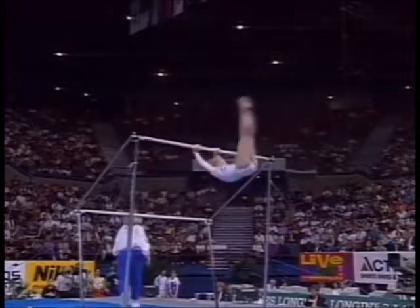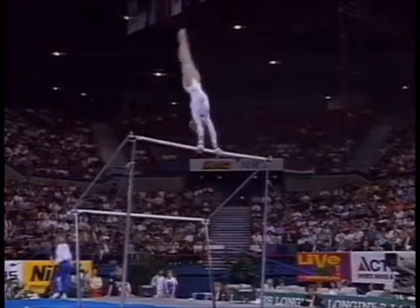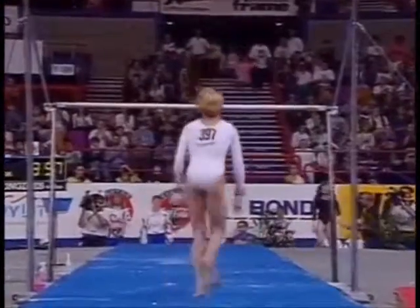Here's her other release move — that's the normal height we see from Amanda, and the perfect distance from the bar. Here's the dismount, double front, difficult to land. Incredibly.